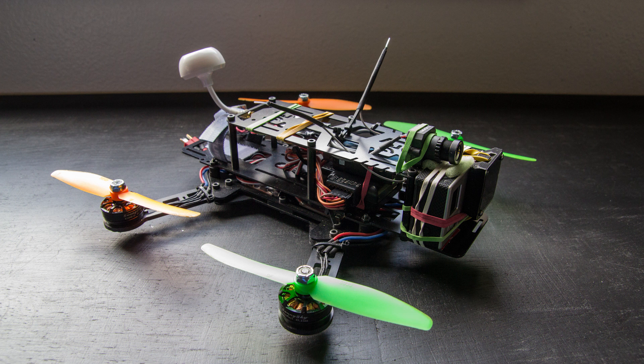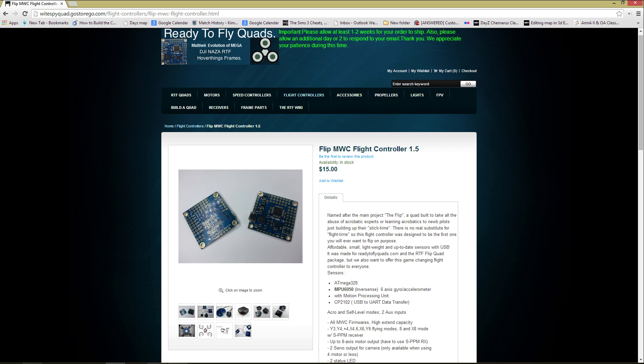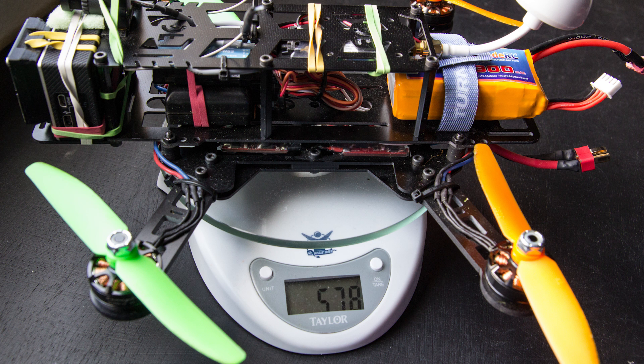Since this was my first mini quad build, I went with the popular Gemfan 5x3s with the SunnySky 2300KV motors and 12-amp ESCs. I went with these 12-amp Red Series ones from Ready-to-Fly Quads — they work really well with the 2300KV motors and fit perfectly inside the dirty section. I also went with the Multiwii Flip 1.5 flight controller from Ready-to-Fly Quads. For such a low-cost board, I am extremely happy with how it flies.